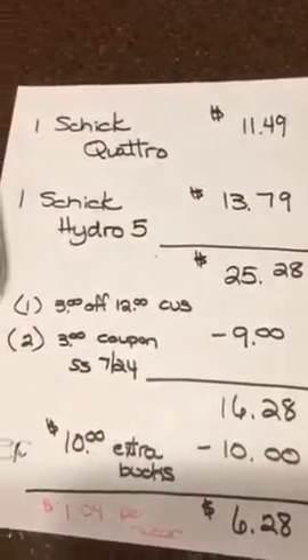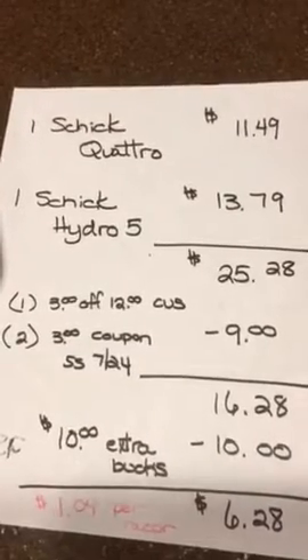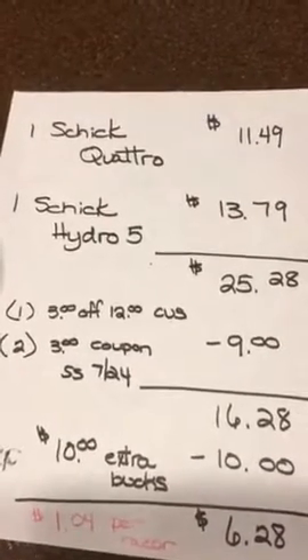Those are the regular prices — they're not on sale. So it came out to $25.28.